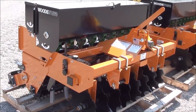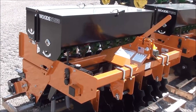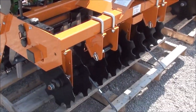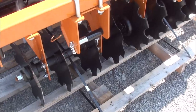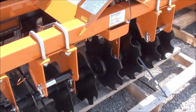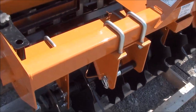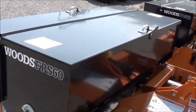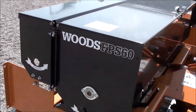Today we're showing you a Woods FPS 65 food plot seeder. This is a no-till seeder, so the front discs are included. The front discs are adjustable, so you can set those to be more aggressive or less aggressive, whatever your conditions need. It has two seed boxes and it can plant both seed boxes at the same time.